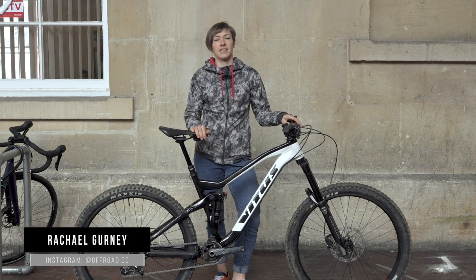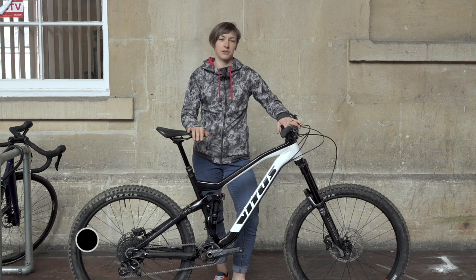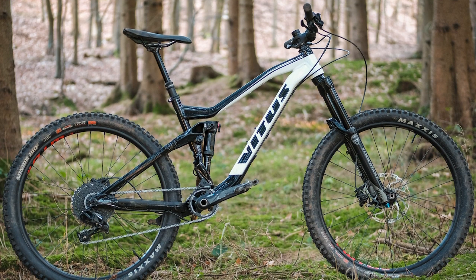Hi, it's Rachel here from Off-Road CC and the latest test bike I've been riding is this, the Vitus Summit 27, a long travel enduro bike that sits at the cheaper end of the scale for the Summit range of bikes.